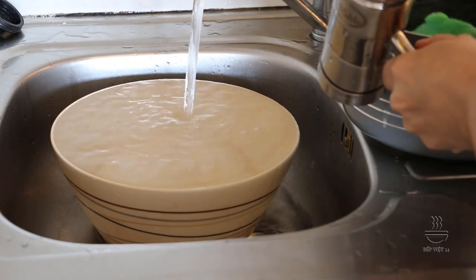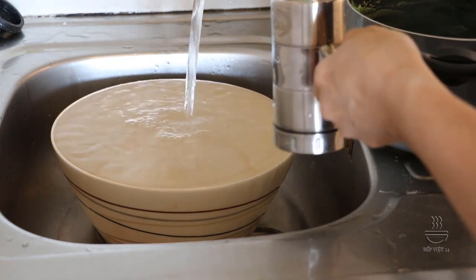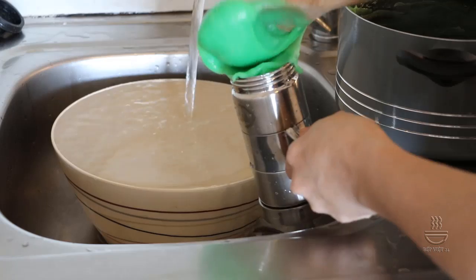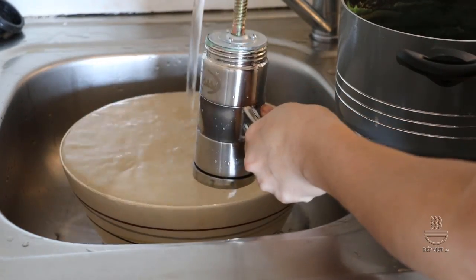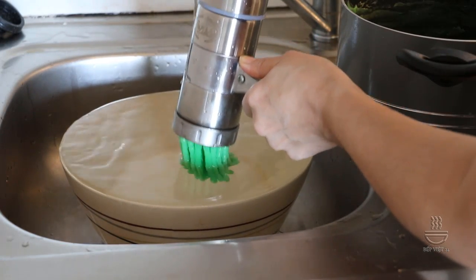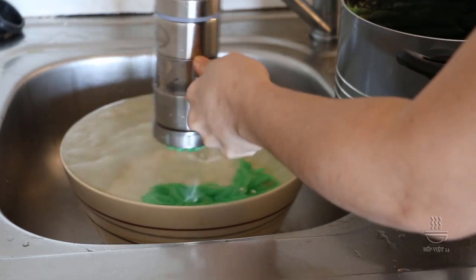Chúng ta mở vòi nước lạnh liên tục. Nếu các bạn ở Việt Nam thì các bạn sử dụng nước đá vì Việt Nam nóng, nhưng mà bên này nước lạnh đã sẵn rồi. Mình chỉ việc sử dụng nước lạnh mở vòi liên tục như thế này. Các bạn cho phần bột lọt vào trong cái khuôn để chúng ta ép, cho đầy cái khuôn này và ép luôn khi nóng. Khi chúng ta nhấc ra khỏi bếp là chúng ta mang đi ép luôn. Tùy các bạn thích ngắn hay dài thì các bạn để cho sợi dài, không thích dài thì các bạn lấy tay cắt ra.